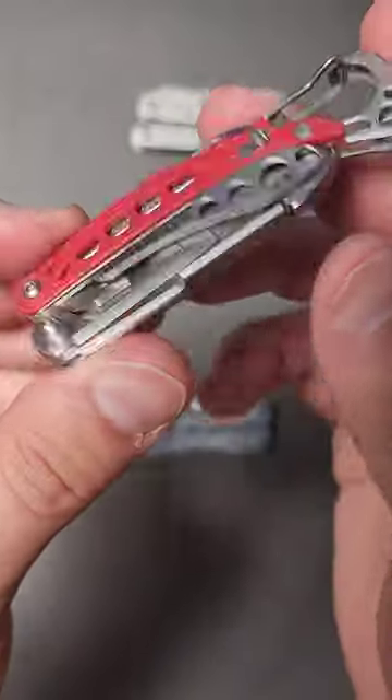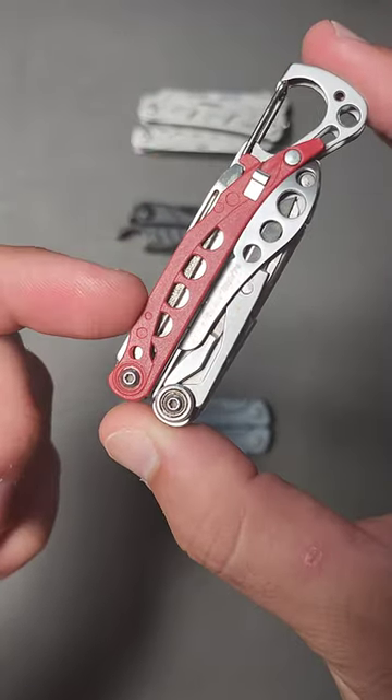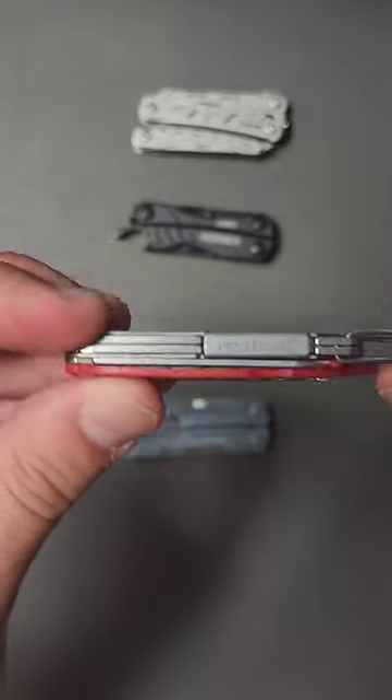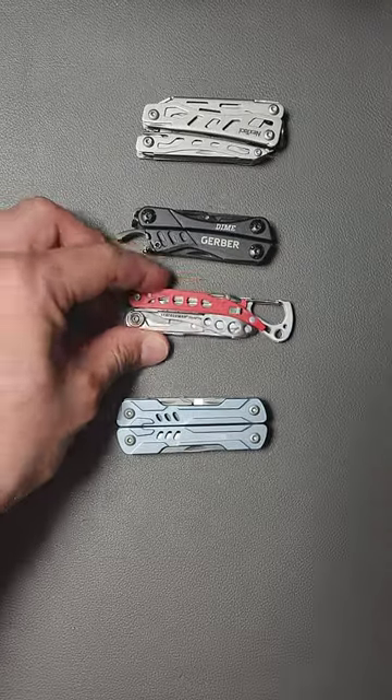And then, of course, I think the one that's going to give you the most similar experience is going to be the Leatherman Style PS. This thing runs a little bit cheaper, as well as being a lot lighter and bladeless.